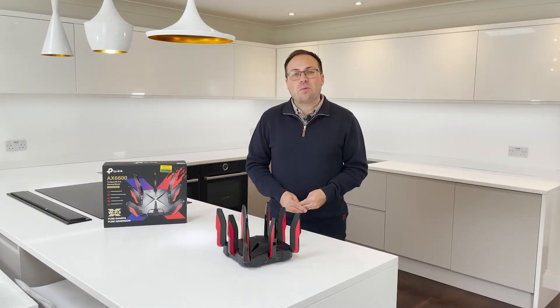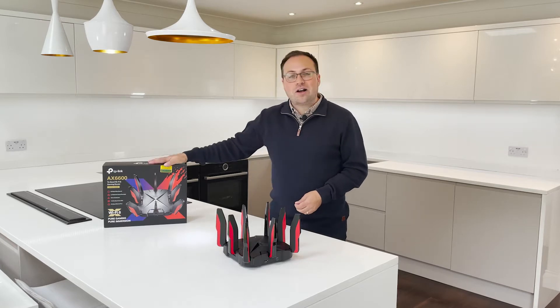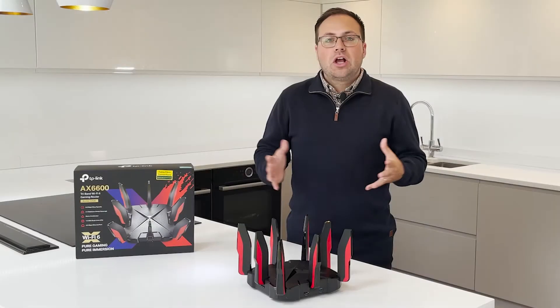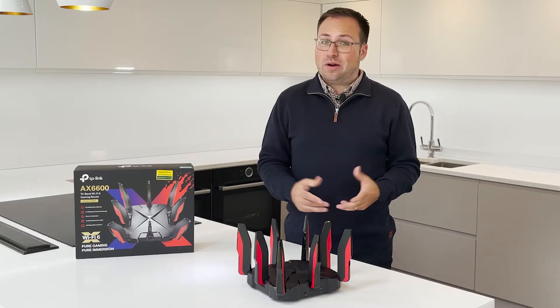Hi, I'm James and today we're taking a closer look at the Archer GX90 from TP-Link. Looking for ultrafast Wi-Fi for extreme gaming?